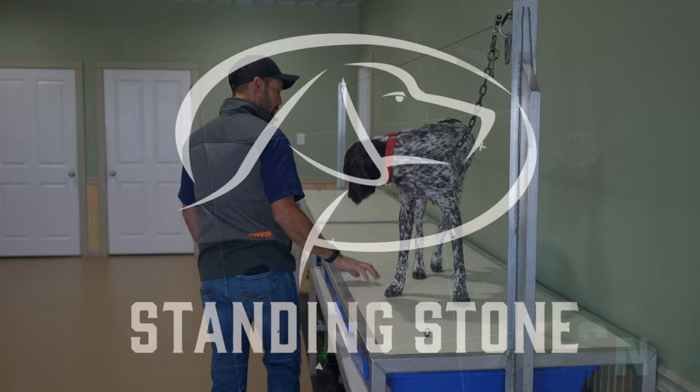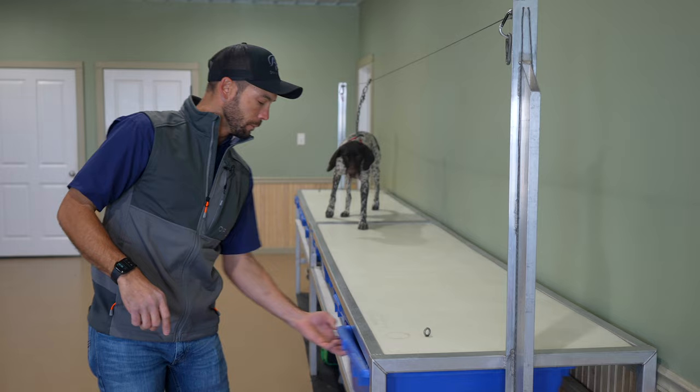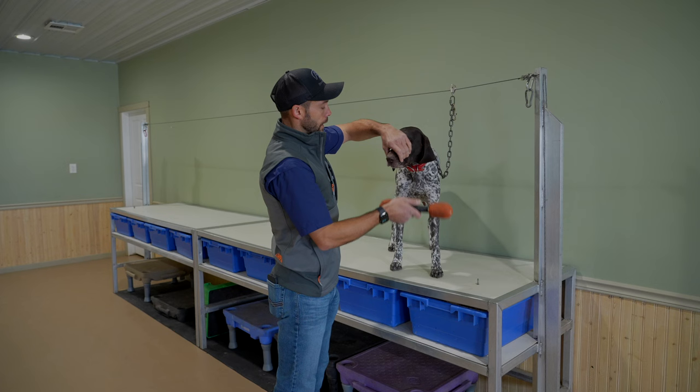As we start every session, do just a quick movement. Dog's comfortable with this — don't waste too much time on it. So now that we've done just a quick up and down on the table, we're going to go ahead and do a few holds.